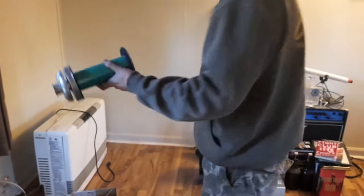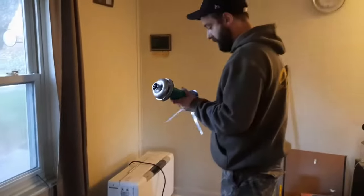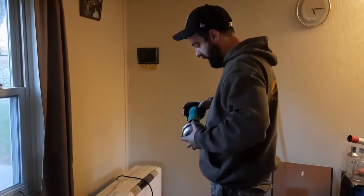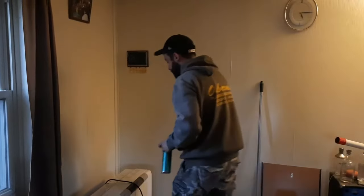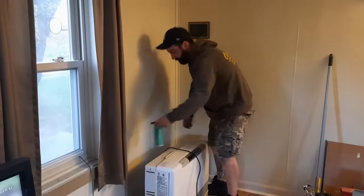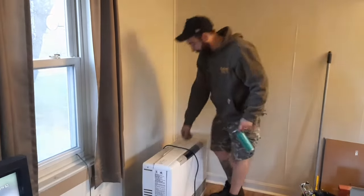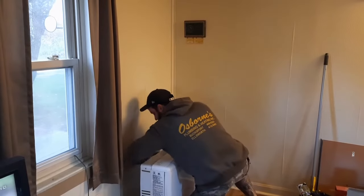So this is the exhaust piece — it's also a fresh air intake. You've got the exhaust coming out of the center, and then it pulls in fresh air around the outside. Normally with these things you've got a template in the box on the back that you can put up, but we don't have one.